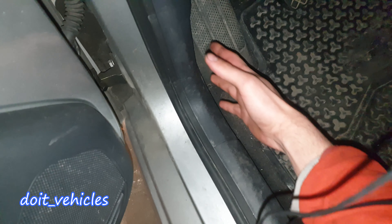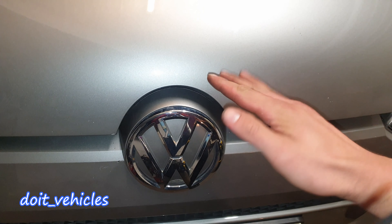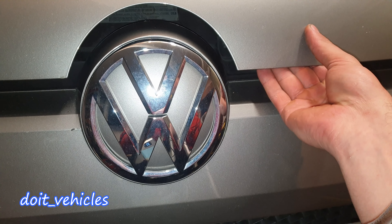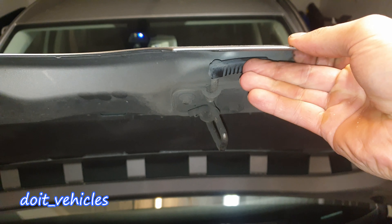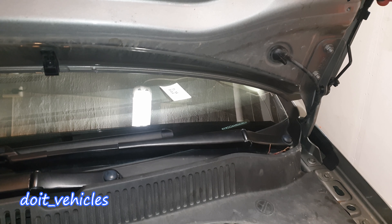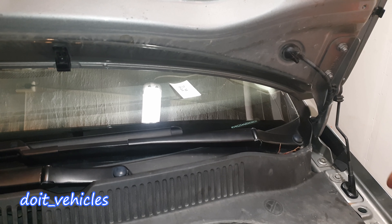First you have to open the hood. There is a latch down here, then on the right side from the Volkswagen sign there is a little handle — you have to press it like so. Here is the handle, and on the side over here there is a little leg which goes into that hole.